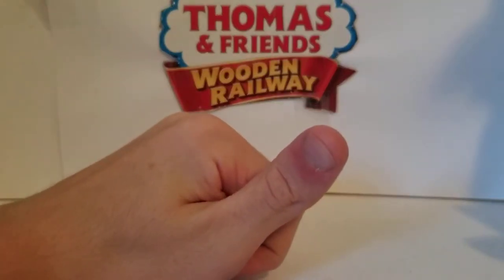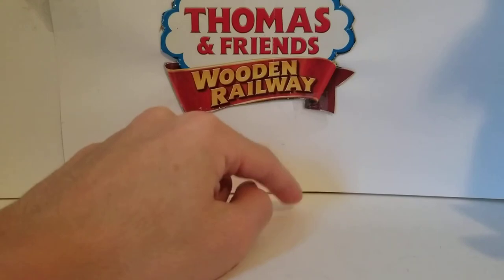What is up you guys, this is Scarbilly1182 here, and today I'm back with another Thomas Wooden Railway review.